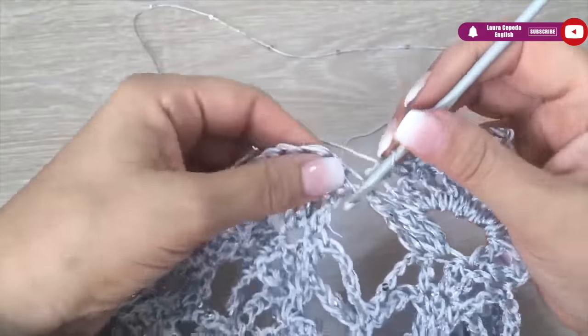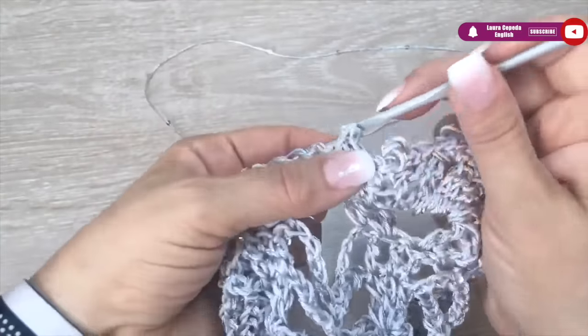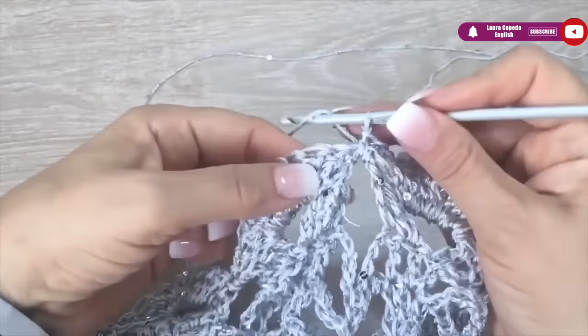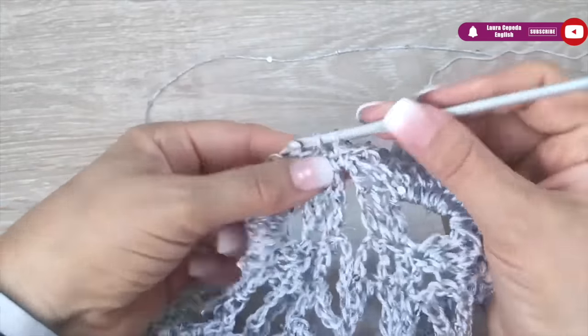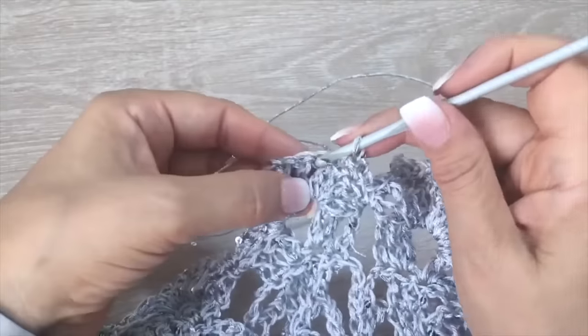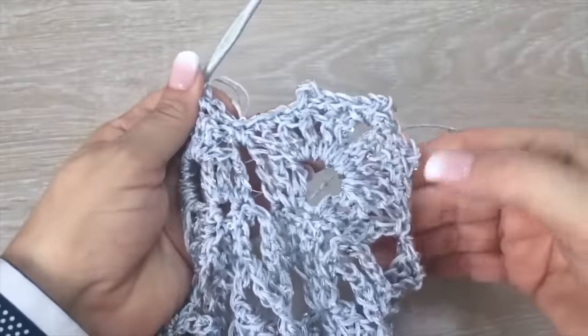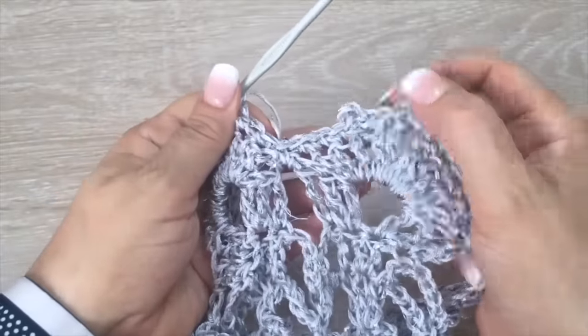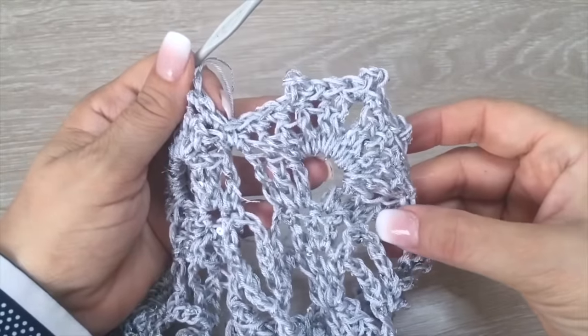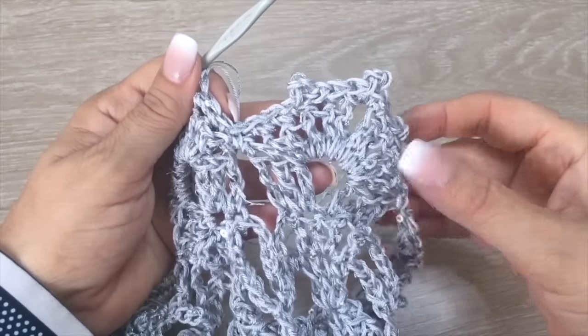Then we make a single crochet and jump to the next shell, repeating the same: one at the beginning, three single crochet — two and three — then go up. As you can see we have three picots in each shell. With this we have finished the edge.